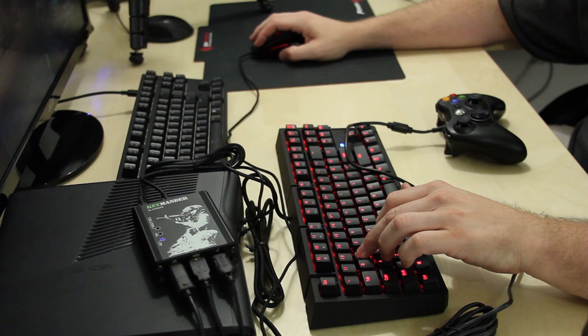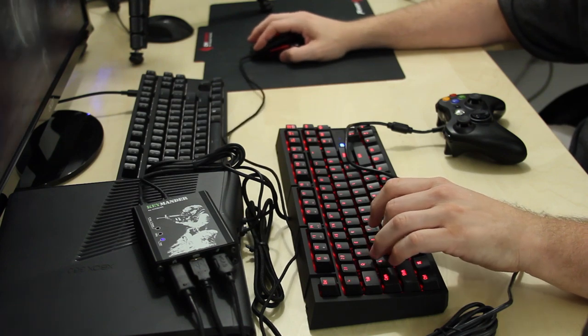It does have a six-foot braided cord — very heavy-duty, with nice thick junctions that don't feel like they're going to break or bend on you. I really have nothing but great things to say about this mouse. I played with it quite a bit; in fact I was using it when I did that console keyboard-and-mouse video — this was the mouse I was using.